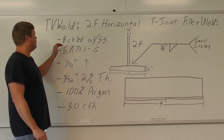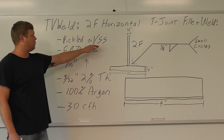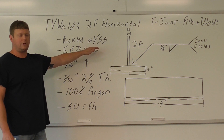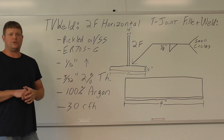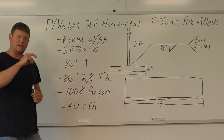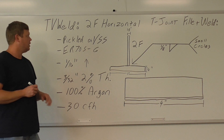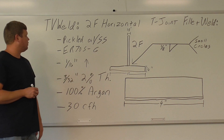The setup here is going to be on pickled and oil carbon steel. If you have stainless steel, that works too — they weld very similarly. The problem with carbon steel is you've got to have it really, really clean. You'll see in the video that, because I'm using carbon steel, there'll be a little bit of silicone that kind of follows the puddle as I go — a little bit of contamination. With stainless steel, you really don't get that. We're going to use pickled and oil, though.